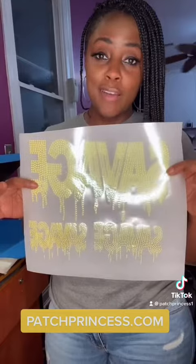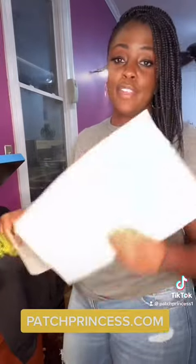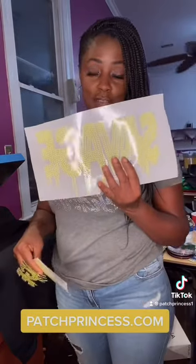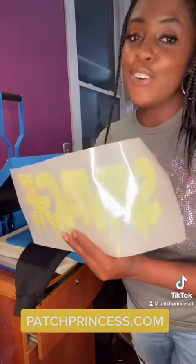So I'm going to start out with this savage drip neon transfer. I'm going to do something different, creatives. Stay tuned. We're creating a cap and a sweatshirt. So we have the large savage drip. We have the small savage drip, and we also made a patch for our cap. We're putting the large savage on a sleeve.